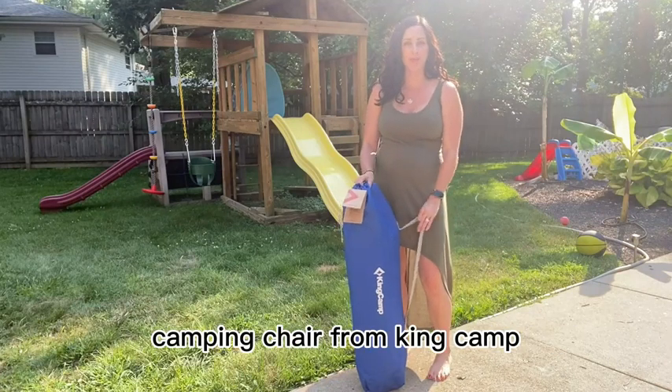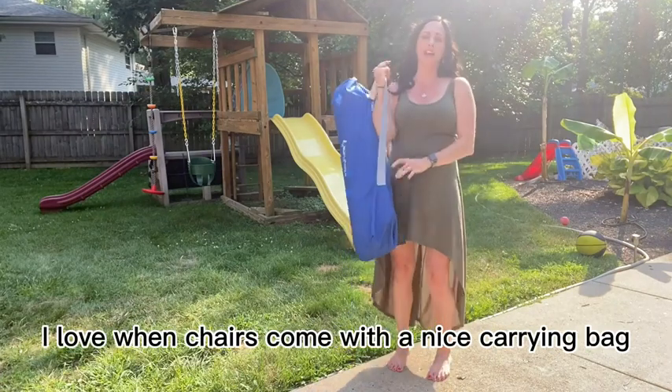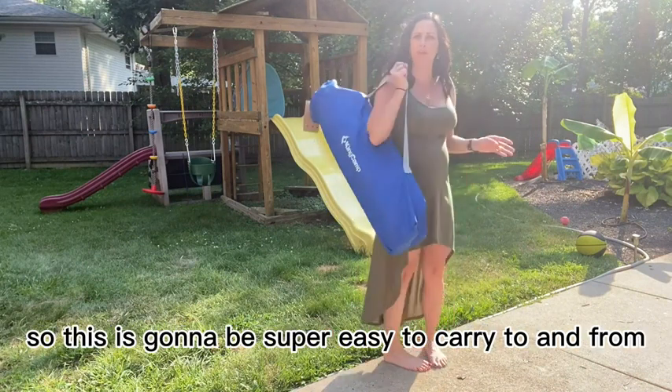Hi everyone, today we're going to be reviewing this camping chair from King Camp. I love when chairs come with a nice carrying bag that drapes right over your shoulder — this is going to be super easy to carry to and from the campsite.